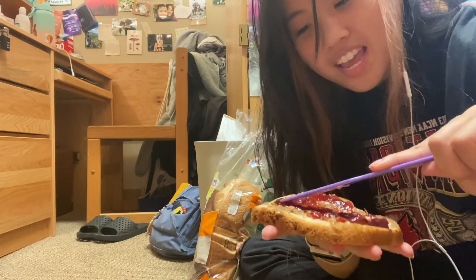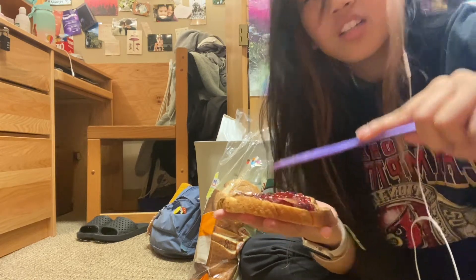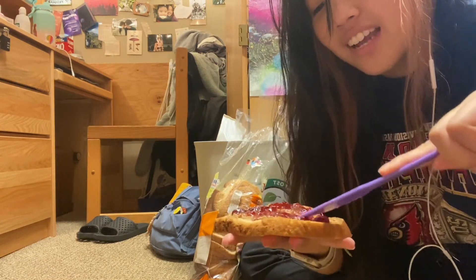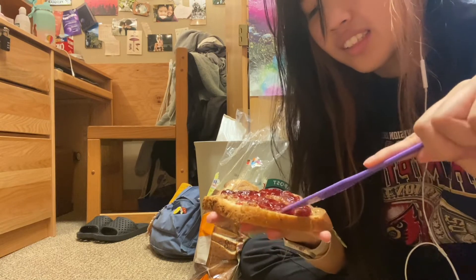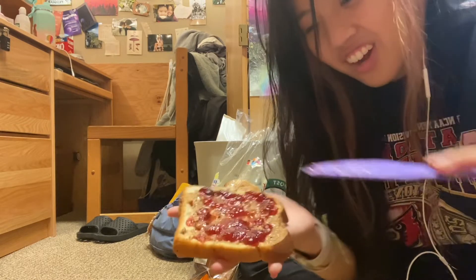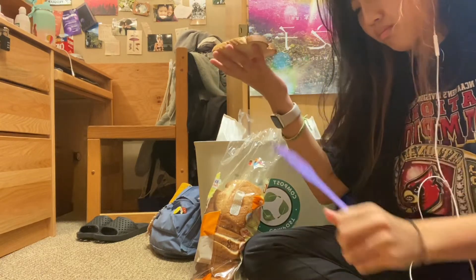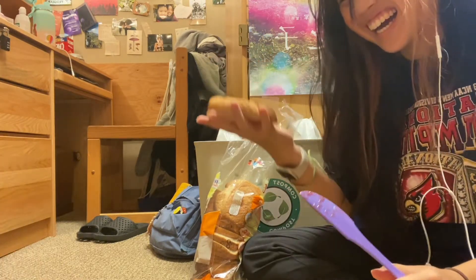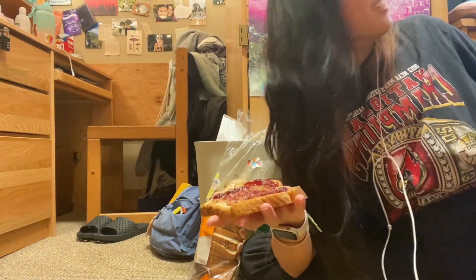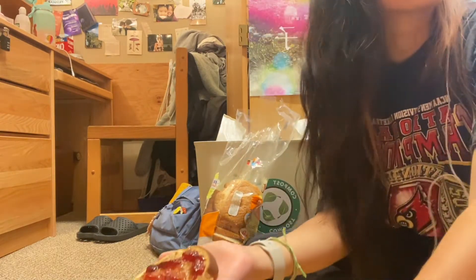Like and subscribe if you want to see more videos, and comment down below — in the next video, should I listen to the British or the Americans? Okay, this is how much jelly I put on — is this enough? Do you think it's enough? No — why didn't you ask me? Because you are a major opinion.